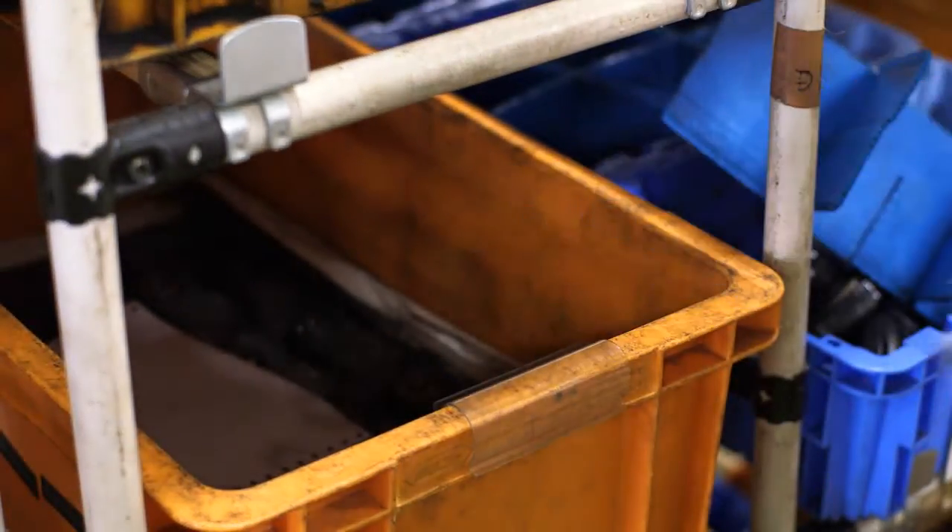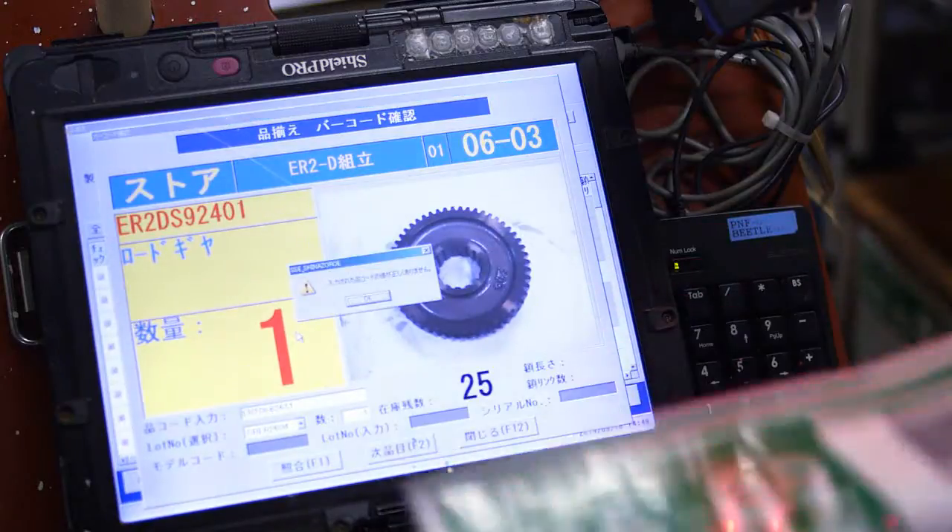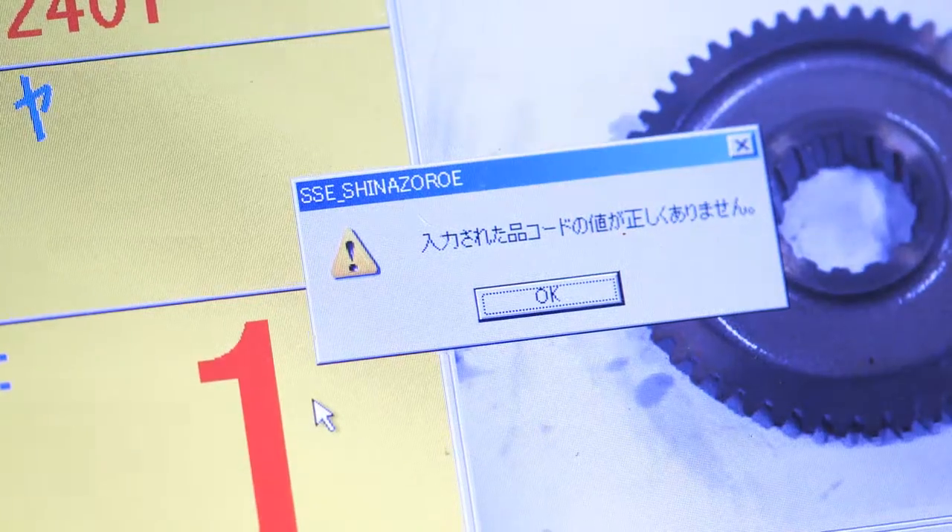Each part is selected and then placed onto a cart with foam cutouts matching the shape of the correct part for that build. If the wrong part is accidentally selected, the line will stop automatically. This prevents parts from being forgotten or incorrectly chosen.